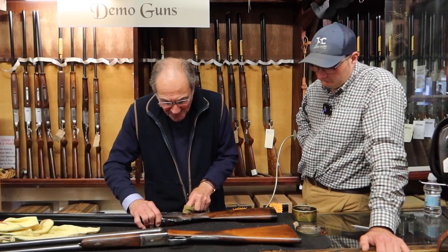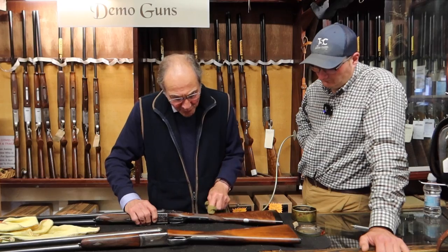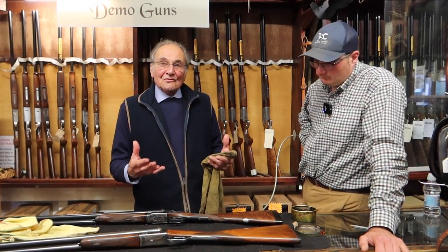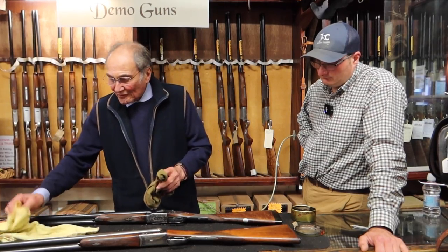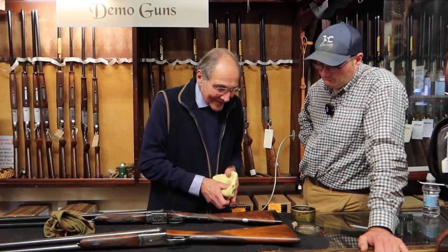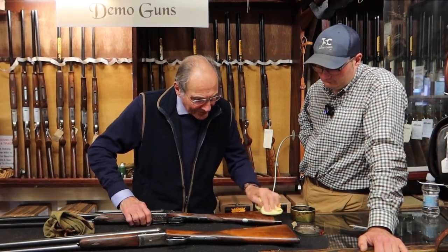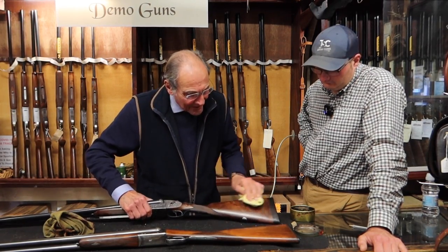I say to people: if you do this about once every two or three weeks, it gradually builds up and makes the gun stock look like an antique table. Over three or four months you can build it up to a point where it looks absolutely stunning. Then just lift it up and give it a little polish with a nice soft rag like that, and you can see how it starts to bring the grain out already.